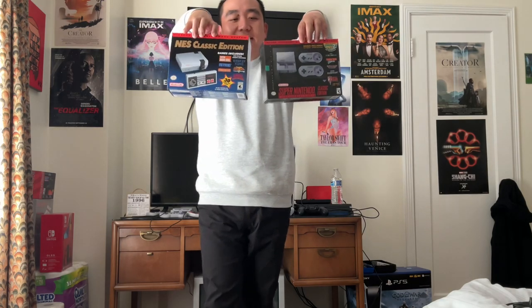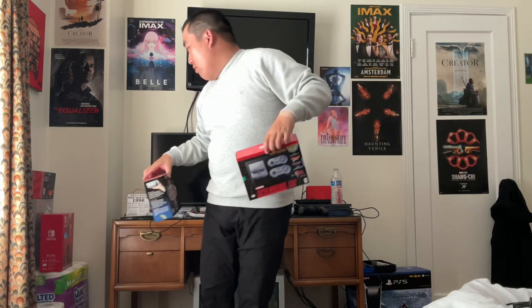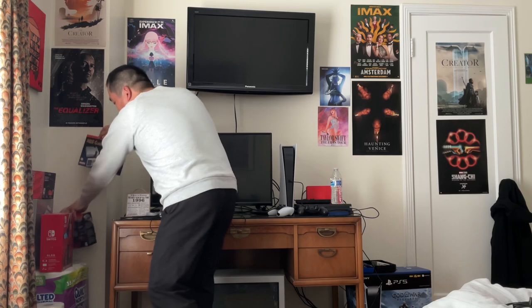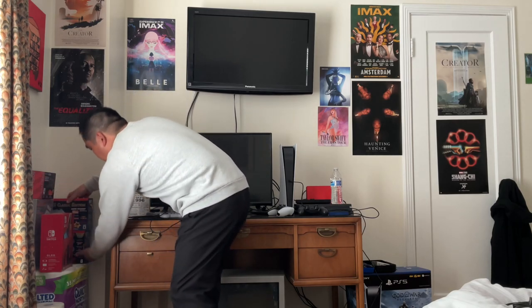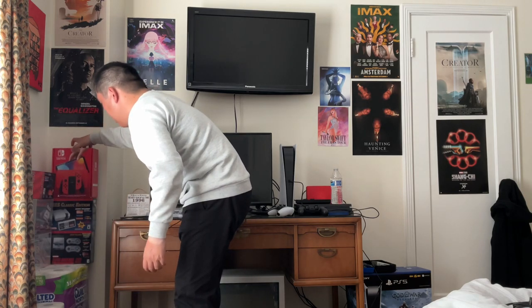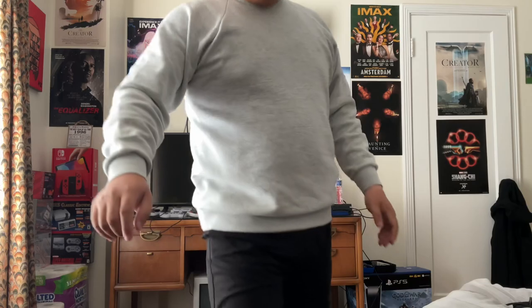That's a re-unboxing of these two — the NES and SNES Classic Edition. If you already have one of those, that's great! I still have the Famicom and Super Famicom Classic Mini too. Good stuff — I'll see you next time.